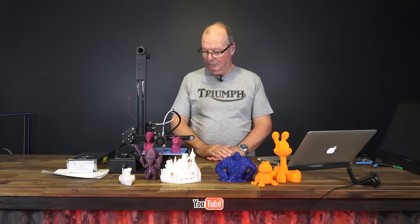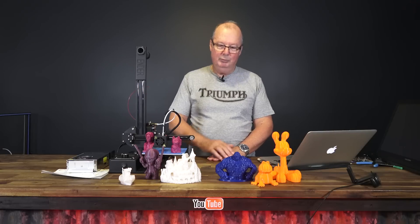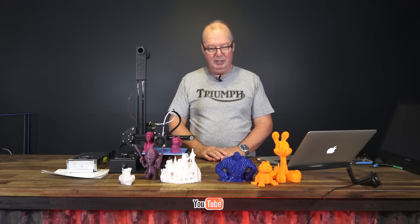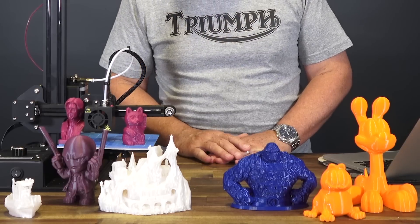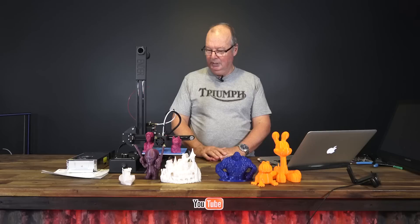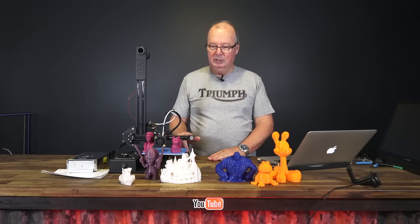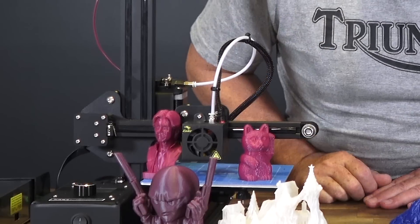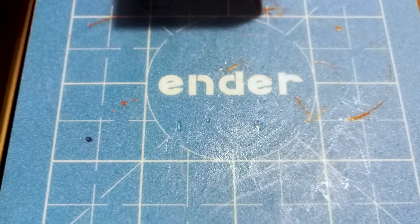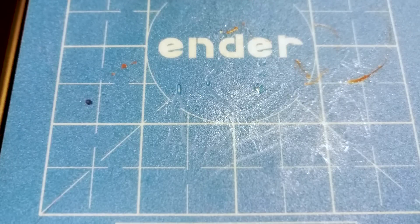Since that time I've had it at my place and I've been printing madly, as you can see. Most of these are in PLA. I think a couple of them were in PETG as well, which was quite usable on this bed plate that they have. I'm not sure what it is — it looks and feels a little bit like Buildtak.